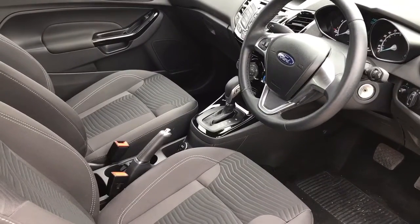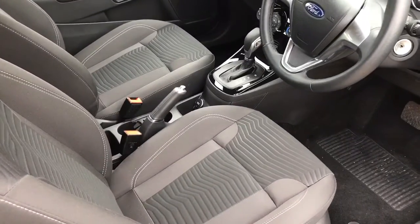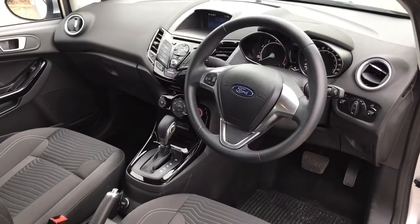Just before I climb in, it's well worth seeing the interior from this exterior point of view. As you can see the seats are in fantastic condition and there's plenty to run through on the dashboard. Let's hop in and we'll do that now.